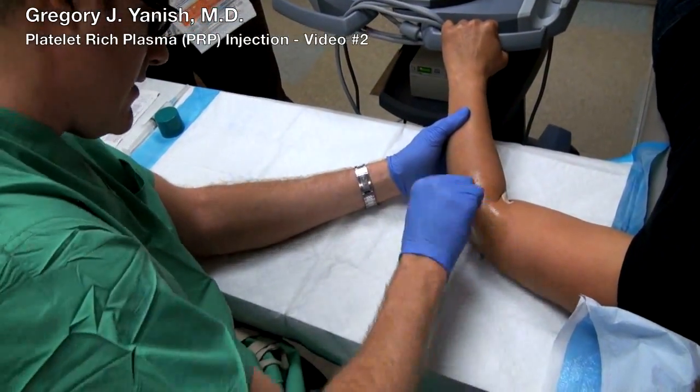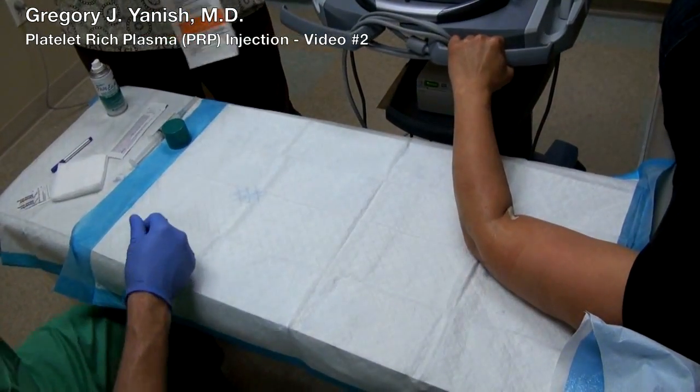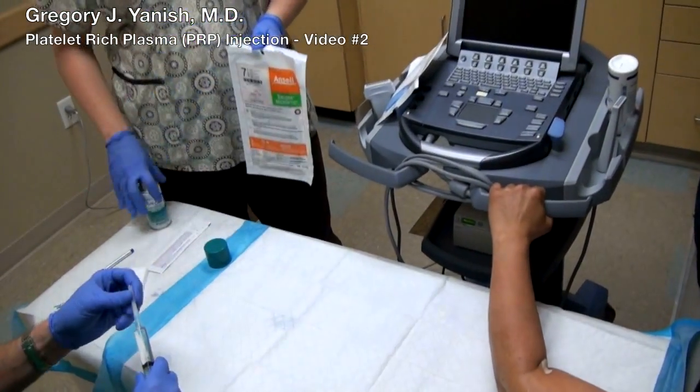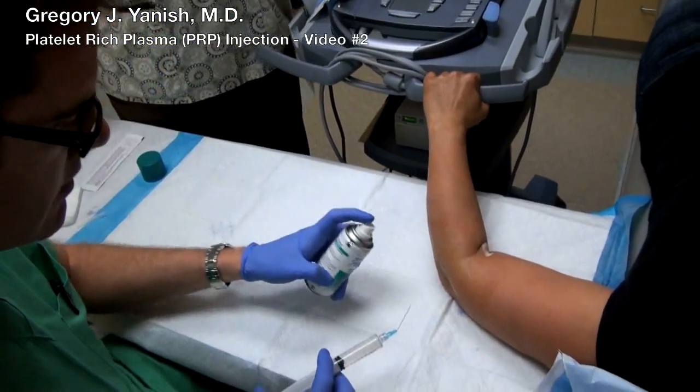Prep the arm with chlorhexidine, preparing for a local anesthetic injection. We decided to start using local anesthetic prior to the PRP injection because the PRP injection can actually sting quite a bit.